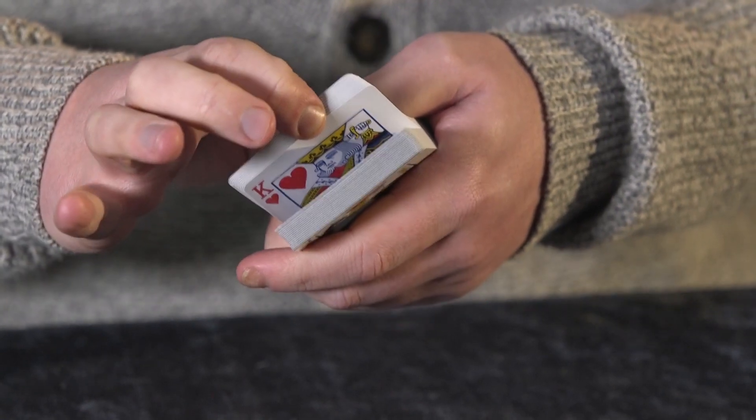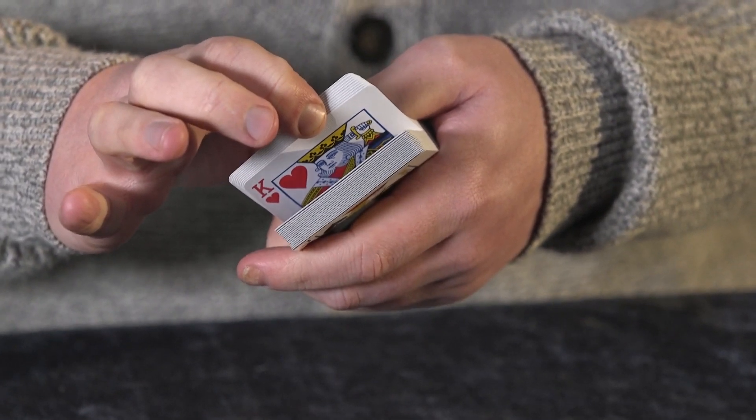Of course, wherever they break it open, they're going to be looking at a King of Hearts — as you can see there. They can then close it up, drop it in the pocket, drop it back in the box, get rid of the whole deck, and then we go straight into a mind-reading routine where I reveal that they're thinking of the King of Hearts.